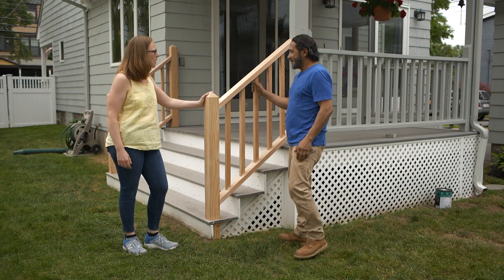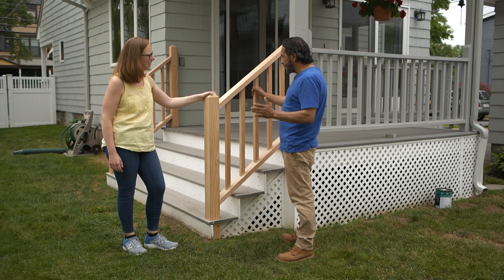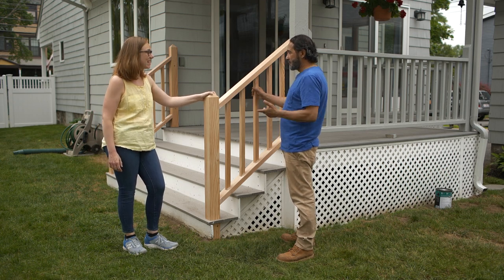Hi Caitlin. Hi Mauro. Welcome back. Oh thank you. What do you think? I love it. Looks like Nathan did a beautiful job here. He did. I'm thrilled. Okay, sounds good, but let's make it perfect.